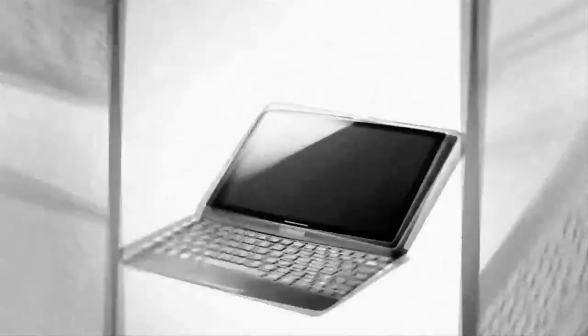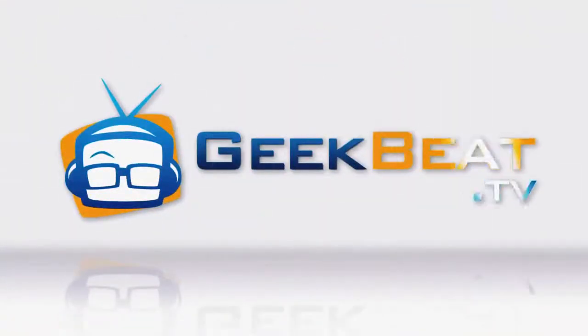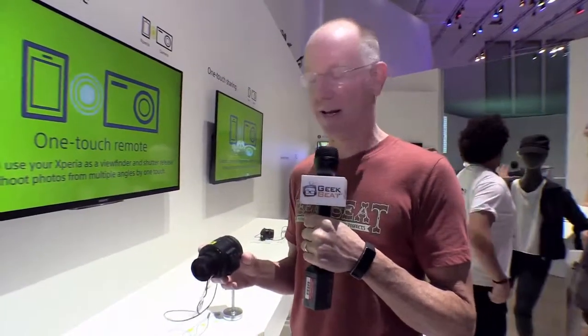Hey guys, it's John P with GeekBeat. I'm here at IFA 2014 and I'm going to show you the new Sony QX30. Sony's been making some waves with this — I don't even know what to call it. This is a category buster. It's a camera, but it kind of attaches to your mobile phone. I really don't know how to classify it, but here's what it is.